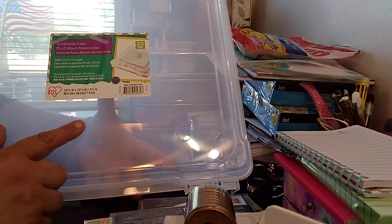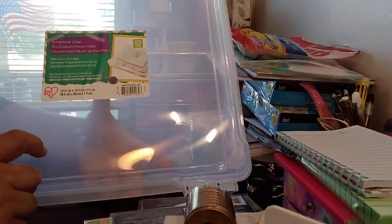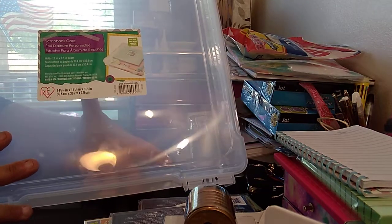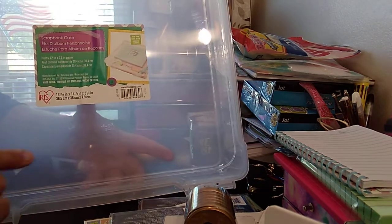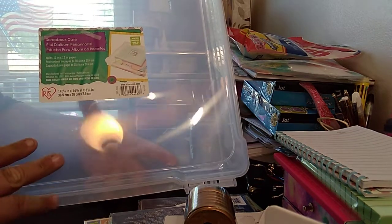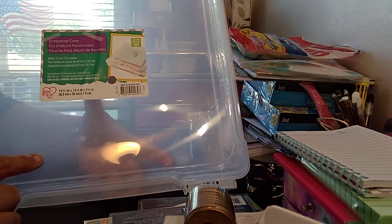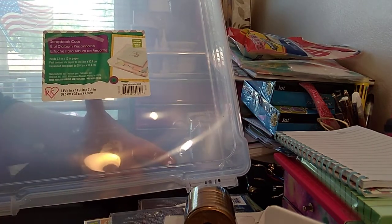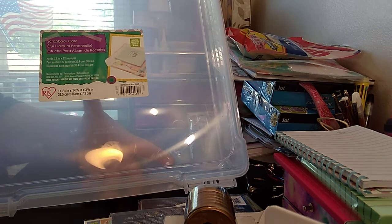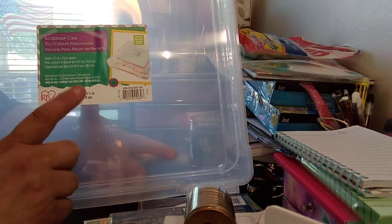The first item I picked up is the scrapbook case. It's great for your 12x12 paper pads. It should hold some paper pads or loose paper when you're doing your craft items. These things are very good to have — you have paper everywhere when you have crafts, and it gets ridiculous. On sale — regular price I think was $9.99, got it for $3.